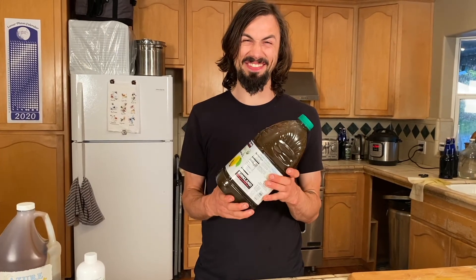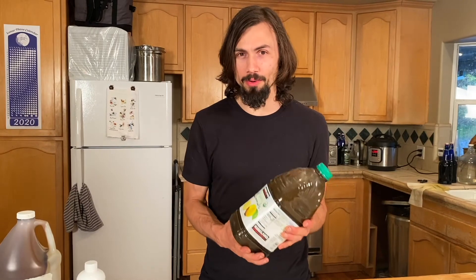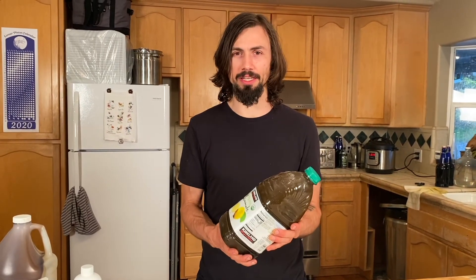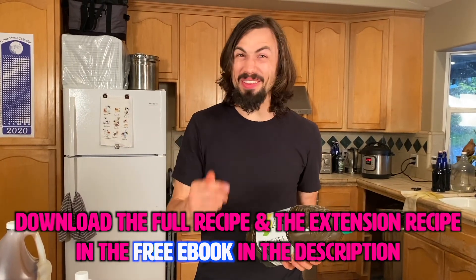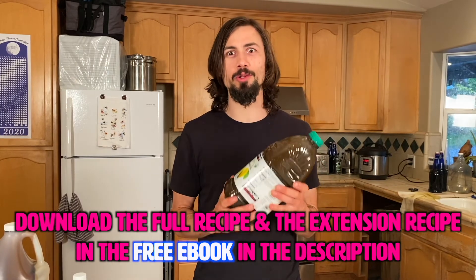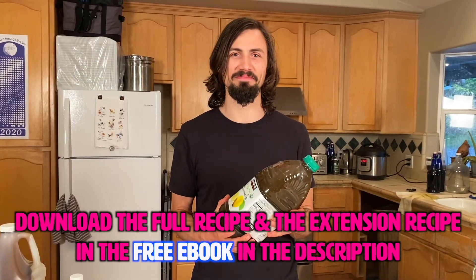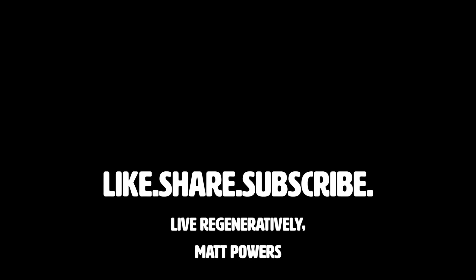Now you can scale up your EM too. I hope you like this video. I'm Matt Powers. Grow abundantly, learn daily, and live regeneratively. Like this video, subscribe to this channel, go down and download that book or share it with a friend and spread regenerative solutions that you can take in your life today.